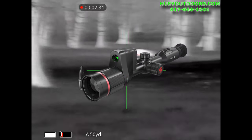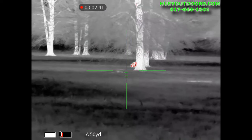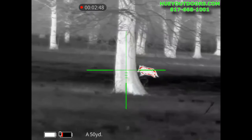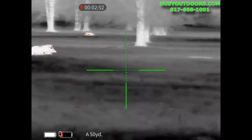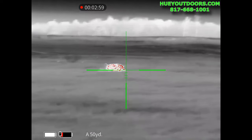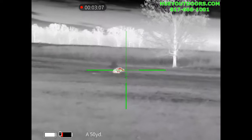In this video we use possibly the best bang for the buck thermal that you've never heard of before — the Guide TU-651 LRF. Welcome back everybody. What you're looking at here is the Guide TU-651 LRF, a 640 by 480 thermal weapon scope. It has a 50 millimeter lens and a laser rangefinder good out to a thousand yards, with a 30 millimeter tube.